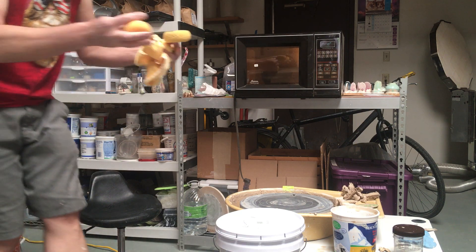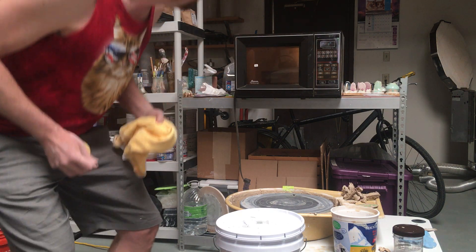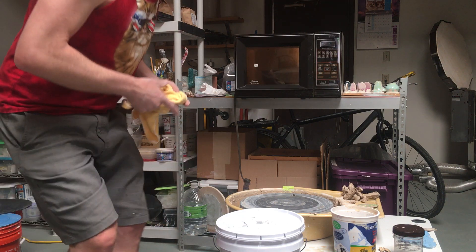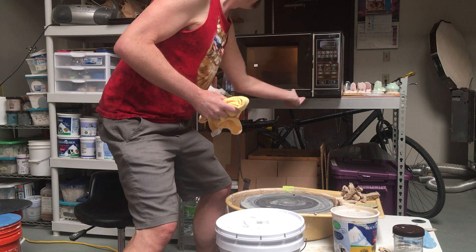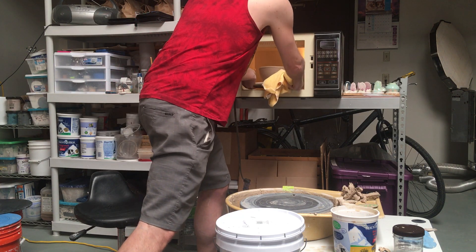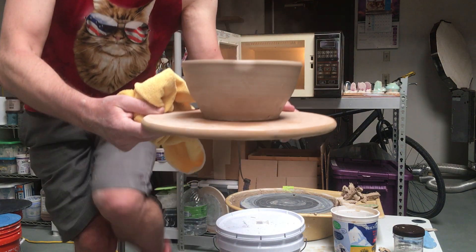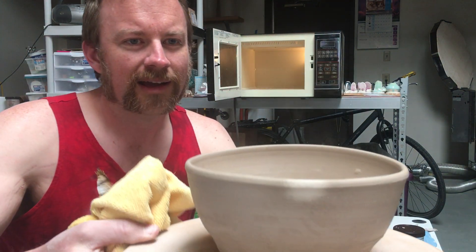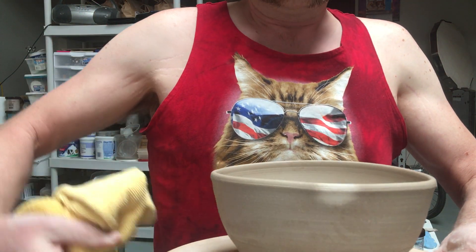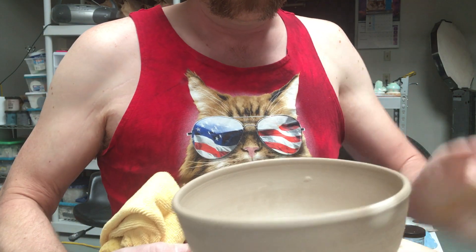Got some sponges here and a towel — it's gonna have to do the trick. Four, three, two, one — let's see what we got. I don't know if you can see that, but it's steaming. If I put this in front of my face — right here, it's totally bone dry, just this one spot.